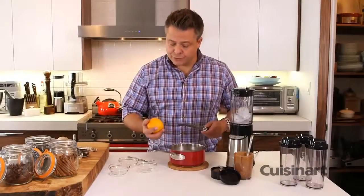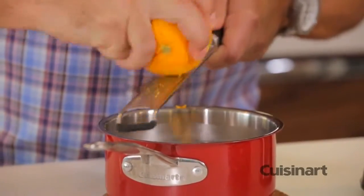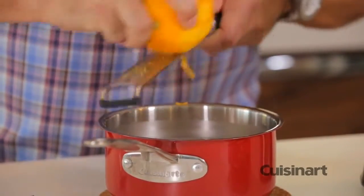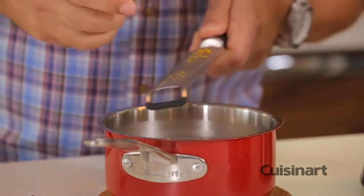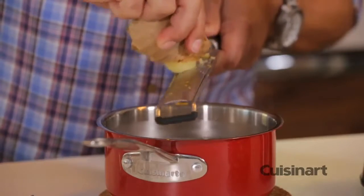With the cream infused, I'm going to add some orange zest, which is going to brighten up the flavors. After the orange zest, some fresh ginger to give it a little bit of a kick and that real distinct ginger flavor.